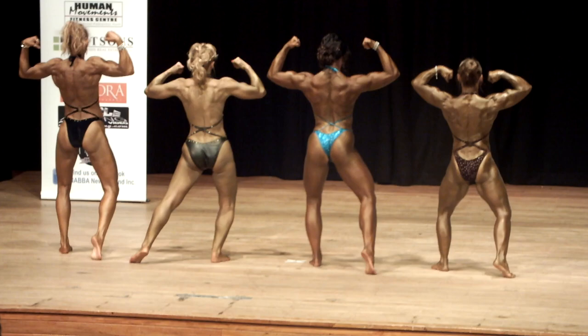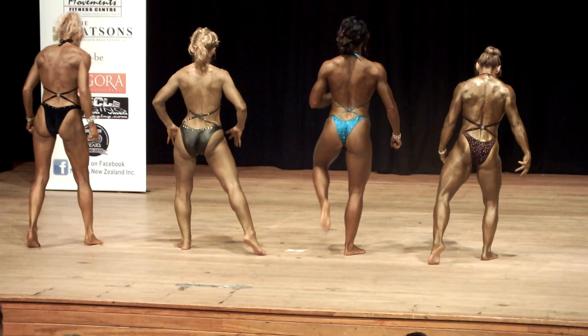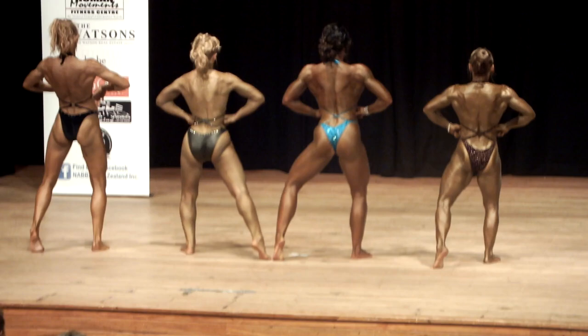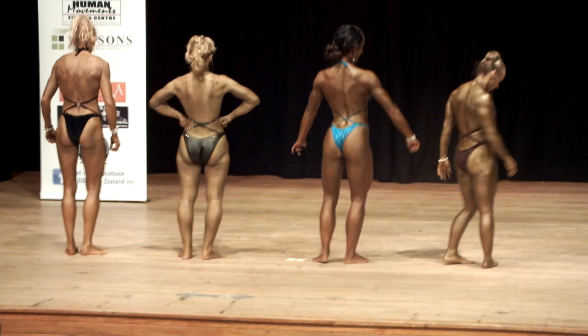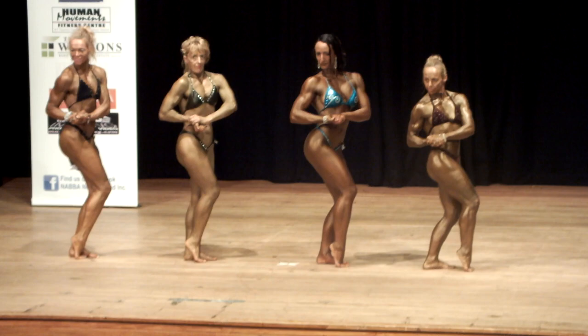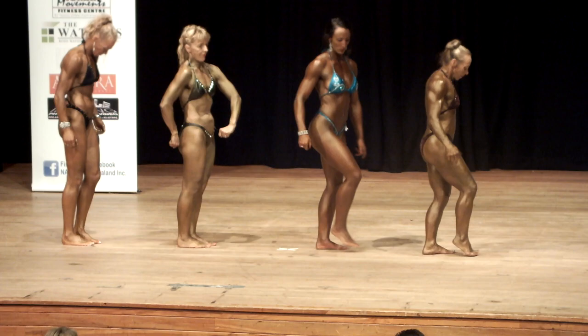And relax. Extend the other leg. Rear leg spread, strike. Hold the other leg and stretch — there's a little bit more. Hold the other leg.